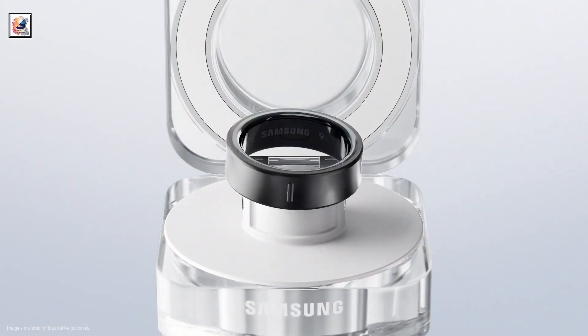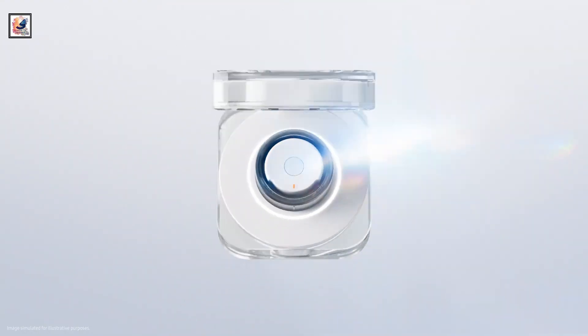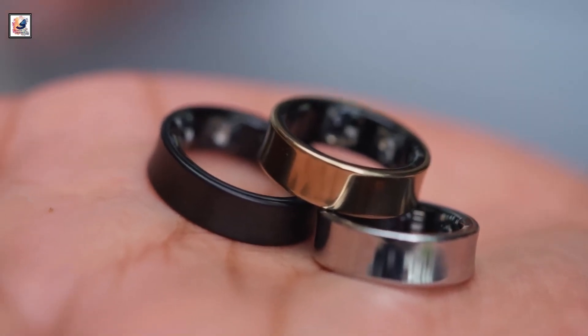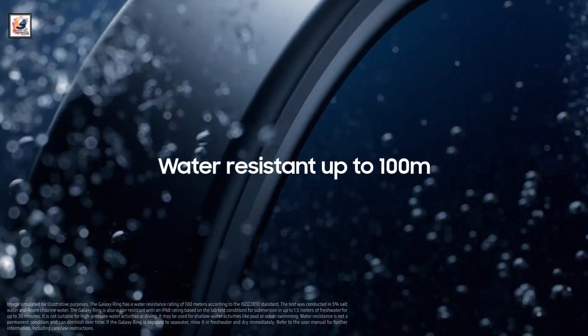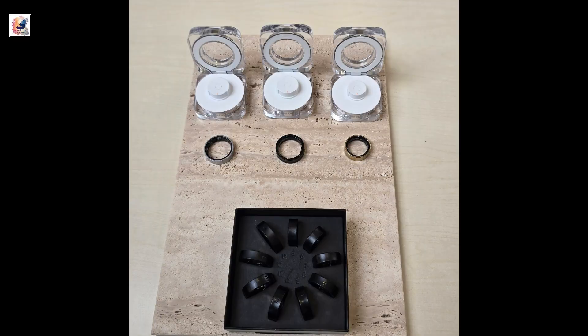The charging case weighs 61.3 grams. The Galaxy Ring has a lightweight design weighing from 2.3 grams to 3.0 grams, with a water-resistant build rated IP68 and certified for 10 ATM water resistance.